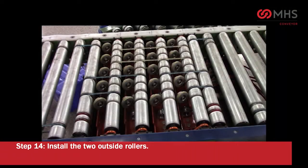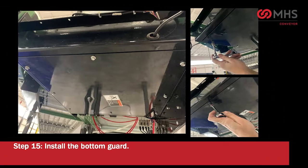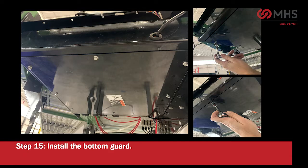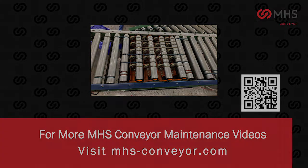Install the two outside rollers. Install the bottom guard. For more MHS conveyor videos, visit mhs-conveyor.com.